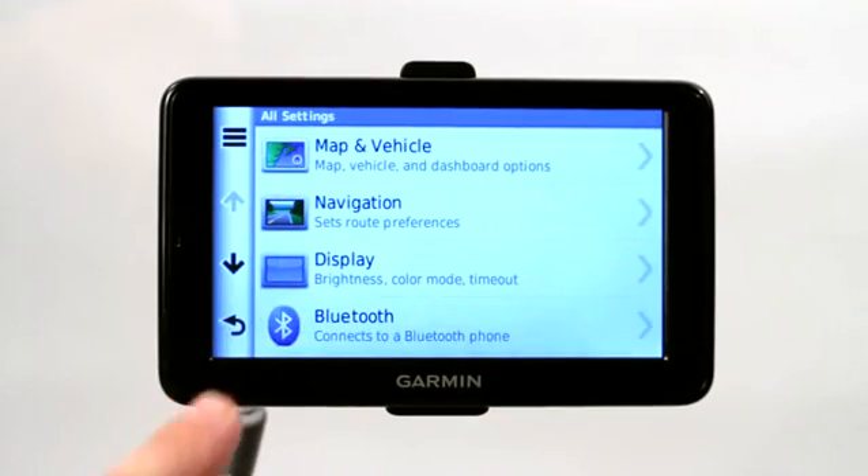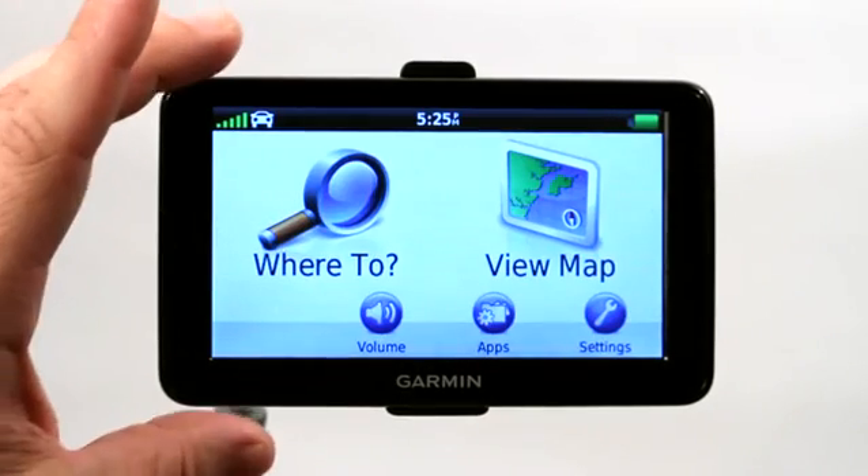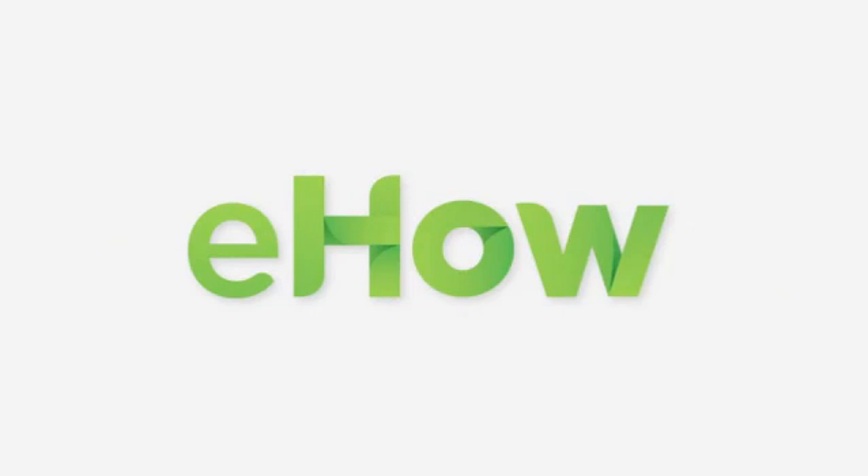That's how you connect to a laptop — really simple — by using a USB cable, or whatever cable your model happened to come with.